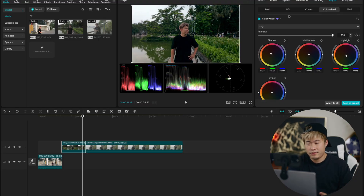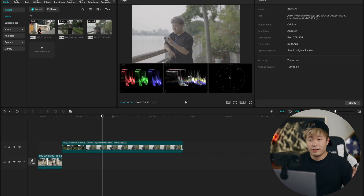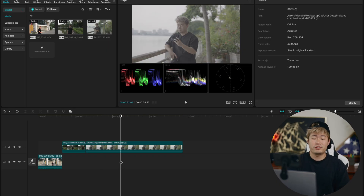You can also go into HSL and start playing with different colors. I do that a lot — I usually play with green a lot because that's one of my favorite colors to mess with.